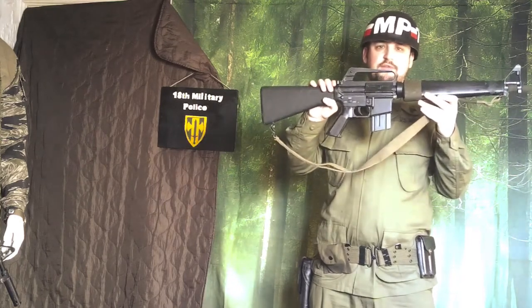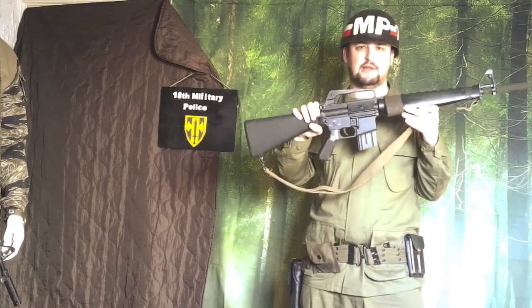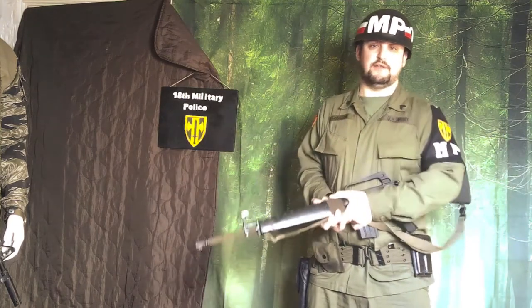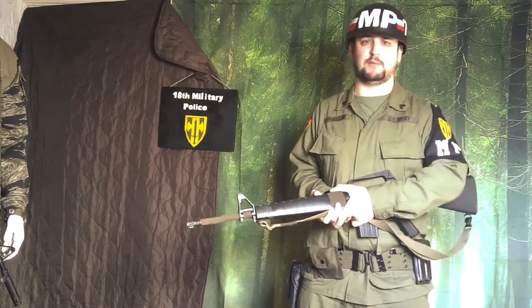I say custom-built because it's built with several different components — it's not any specific make or model. This is obviously a standard issue rifle for most units in Vietnam. If you google images of the 18th Military Police in Vietnam, this is more than likely what they're going to be carrying. There are a few variants, but that's basically it for the M16.